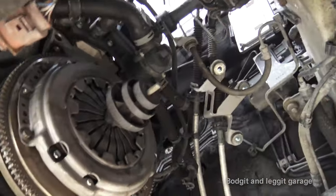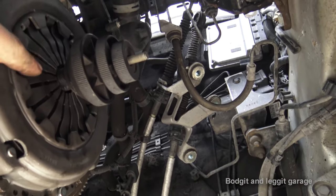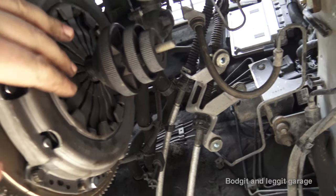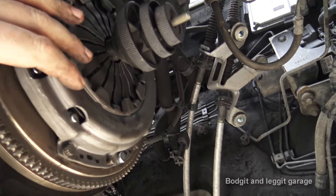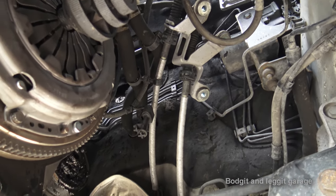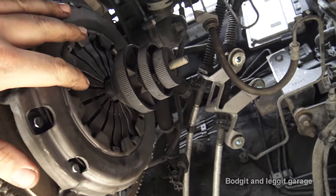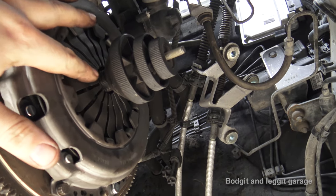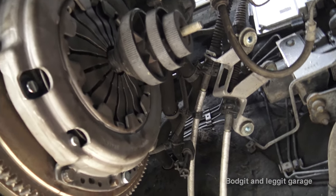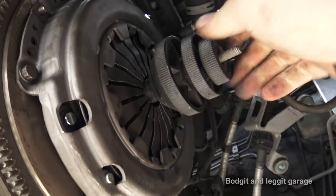You can see how much these fingers have moved in — about the thickness of my finger. You can actually tell from a clutch, if you take a gearbox off and these fingers are very flat like they are now, how good the clutch is without even taking the pressure plate off. When you see a clutch and the fingers are all the way out, you know the clutch is bad. All I've got to do now is undo the back screw.